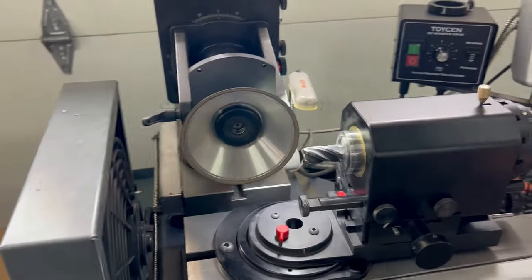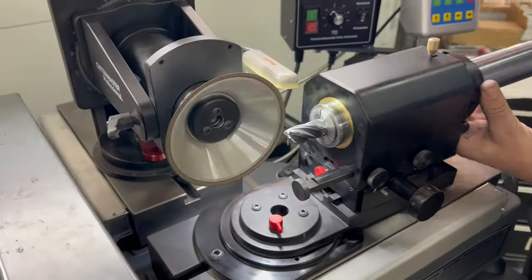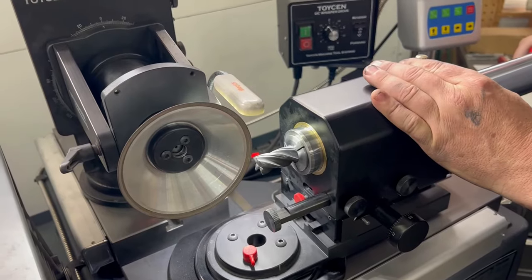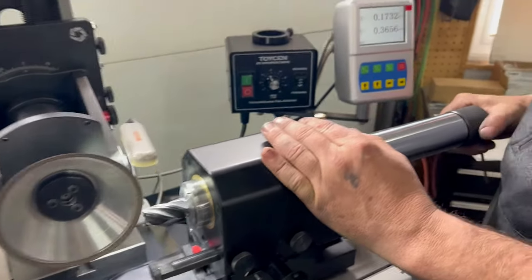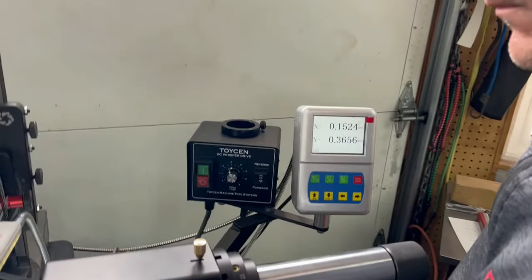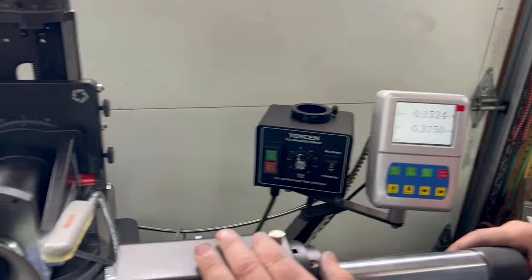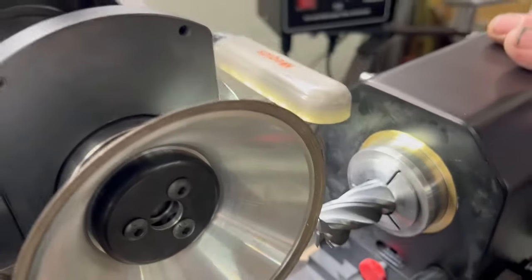Now we're going to shut the machine off, because these other two flutes are out of time — they're not square to flutes one and three. So using that 375 dimension, we go in and rotate until the tool picks up the wheel.